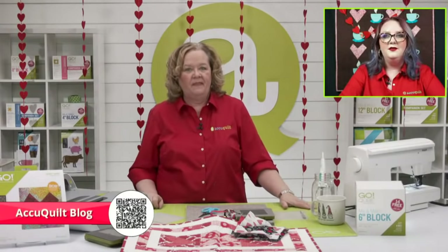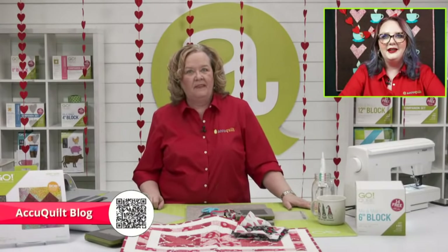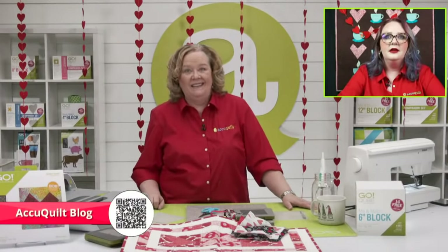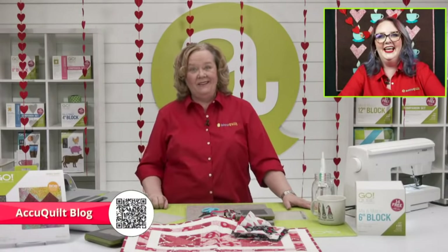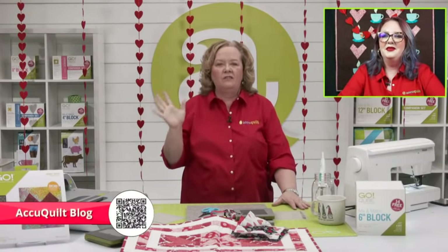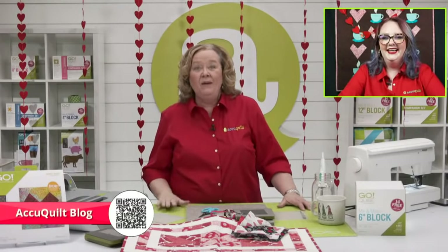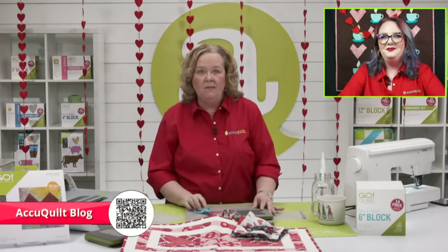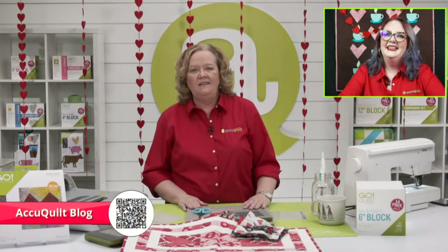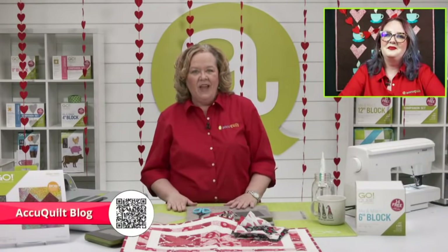Right now we actually have some really fun Super Bowl projects that are kind of DIY — very fun to get ready for that. We have some new go-getters — huge shout out to Chip, he's part of Fiber Hustle, he's one of our new go-getters.